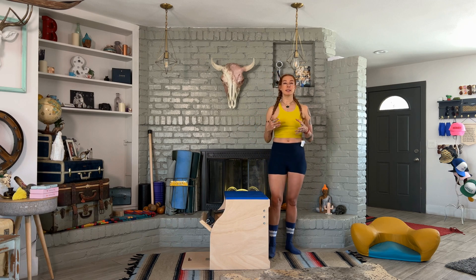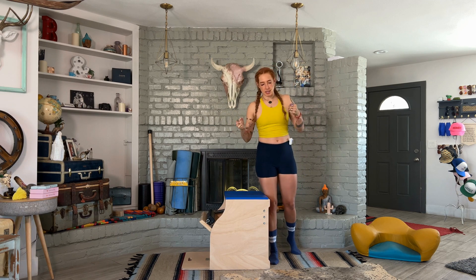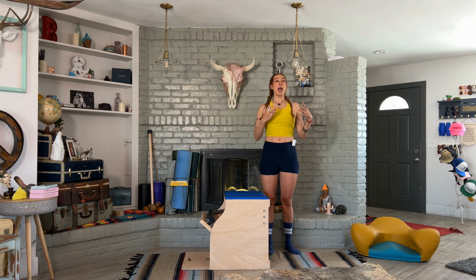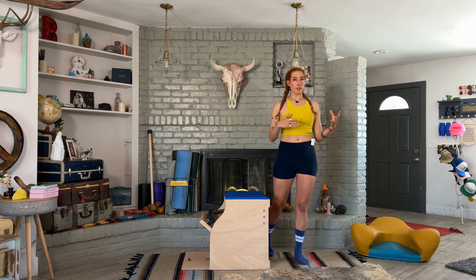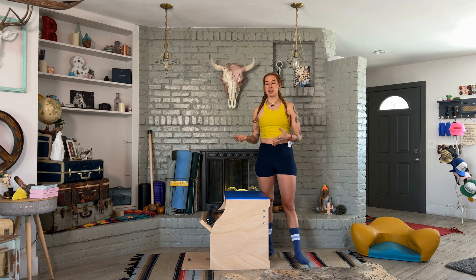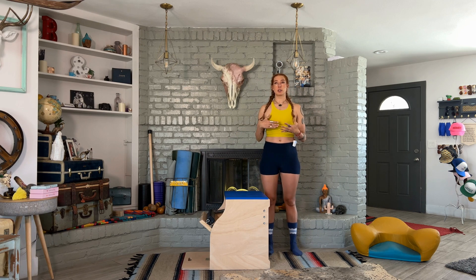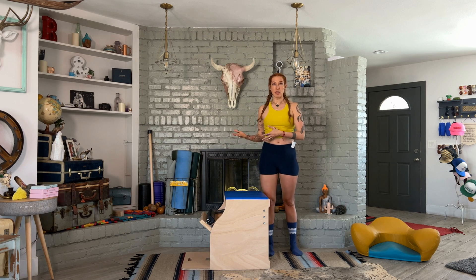In Pilates, it can draw the perfectionist out of all of us, and we think we have to do every exercise perfectly. The truth is, some exercises are really great for some bodies and not awesome for others, depending on where you are in your practice and what you need more of. This particular exercise I actually really love for my body, but on some other bodies, it might not be where they are in their practice — or ever in their practice.